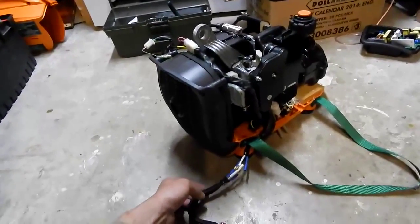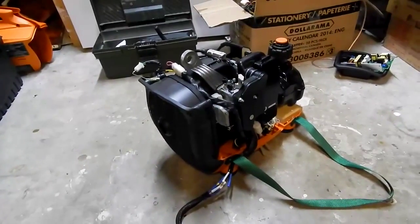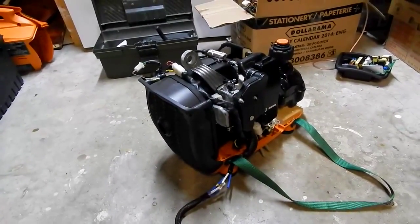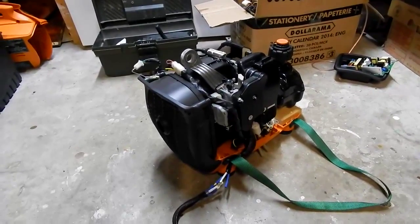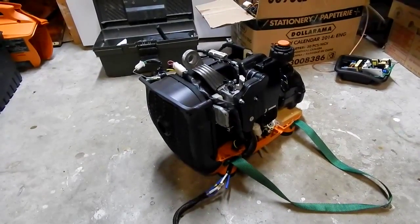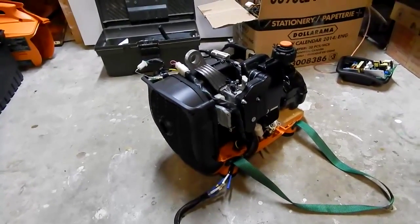I'm gonna make another wiring harness with the rectifier and the capacitors for if I want to run it straight off the bike. Like if I'm in a jam — if my BMS dies or whatever — I can basically just plug my controller directly into it and boot home with it if I have to.